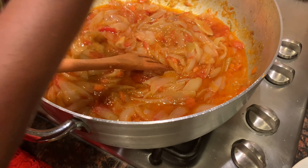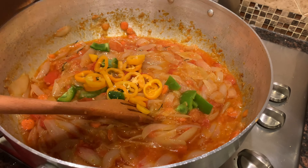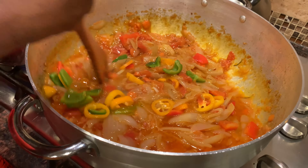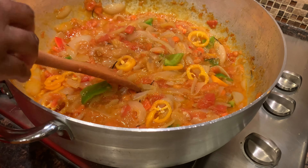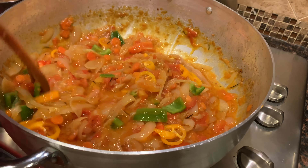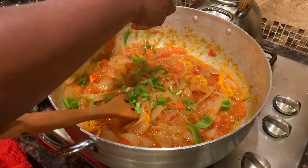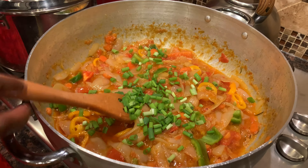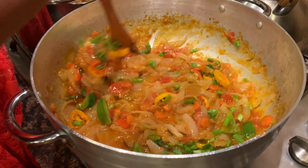I'm now going to add in all of my sweet bell peppers. It doesn't matter how you cut them — big or small — I did both, some small and some big in different shapes. Then I'm going to add in my spring onions as well.